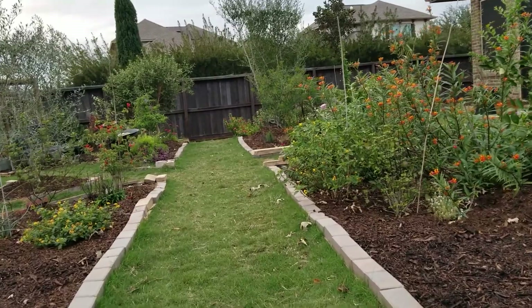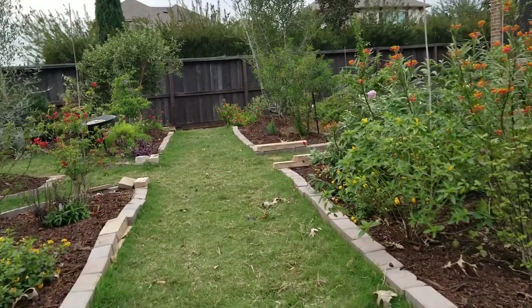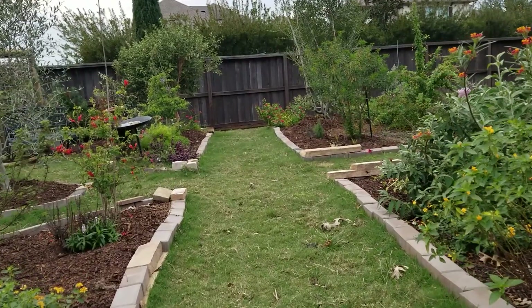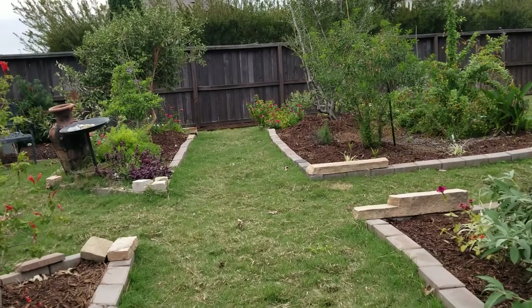From our research, replacing your lawn with plant types that have grown and survived in your region helps build healthy soil and create a place for birds, butterflies, bees, and other wildlife you otherwise would not normally see with a grass lawn.